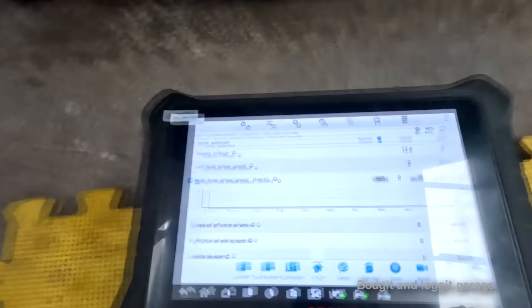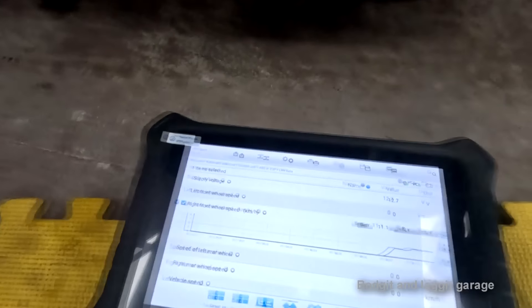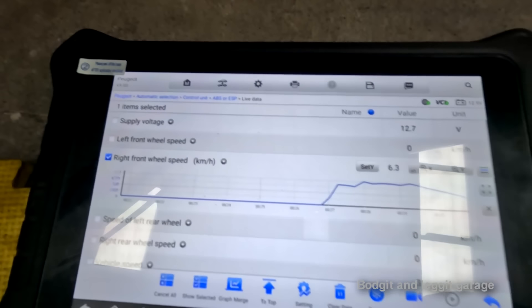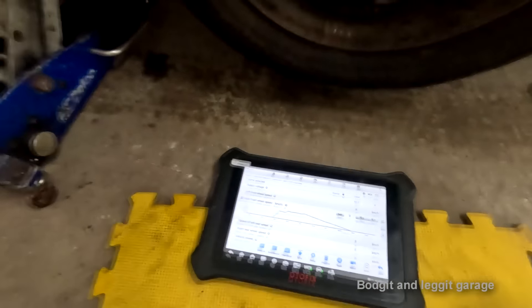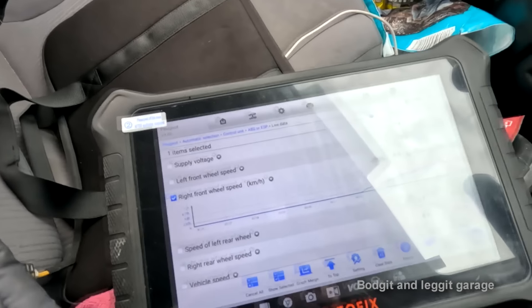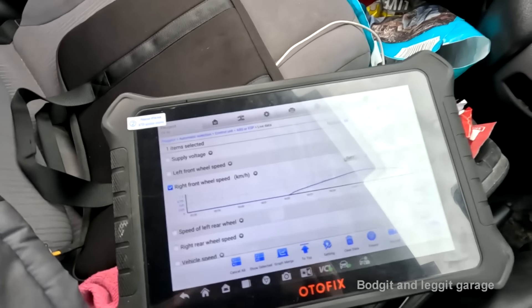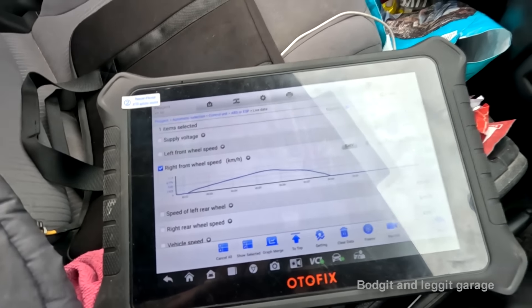Right, I've got the wheel back on and I've got my scan tool. I'm down here - all I'm going to do is just spin it by hand. Look at that - there we go, done, perfect, sorted. I'm just outside now - let's have a quick look. Perfect, no more jagging, nothing. I'm going to go for a quick spin but I think we're going to be fine.